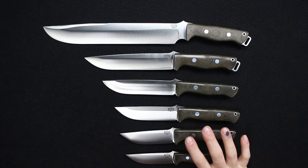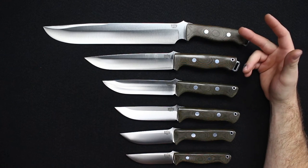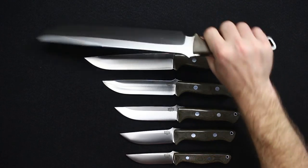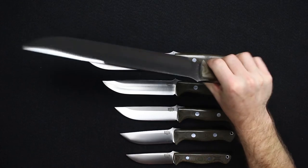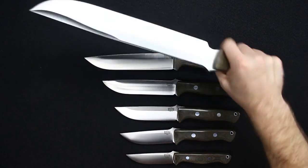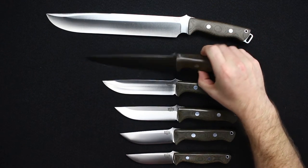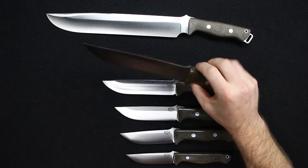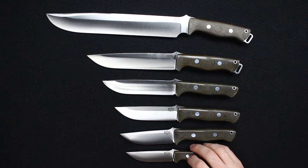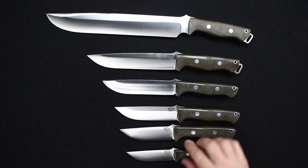Overall it depends on what you're doing with the knife. The Bravo 3 is pretty much a chopper only — you can take care of brushwork, small saplings, and even up to bigger materials. You can easily baton wood with it, but it is a very large knife. The Bravo 2 is more for clearing brush and large field use. From there it depends on what you're looking to do. We do have a lot of guys that use the Gunny for hunting applications — it's a very good knife for that.